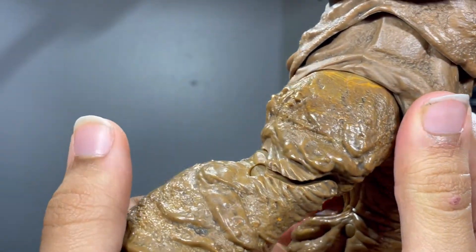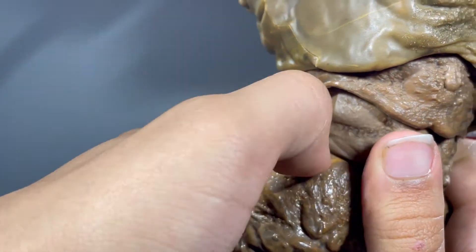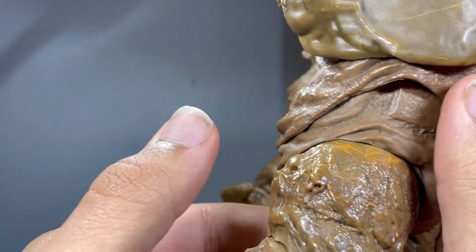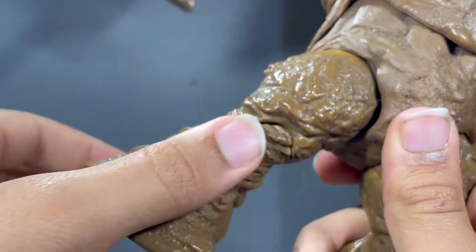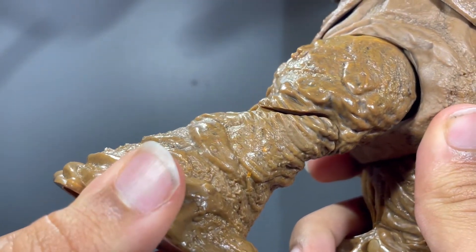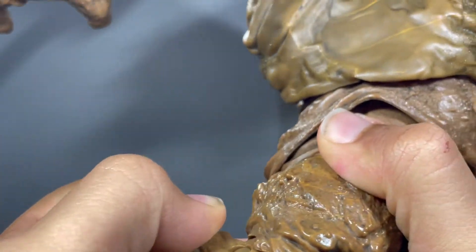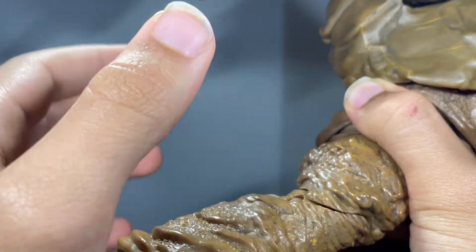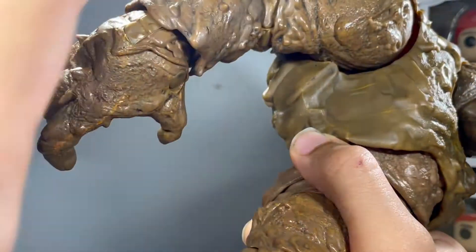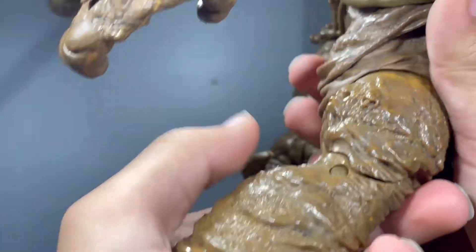The legs look fairly good. I don't like that big line of orange there. More of that sculpt and stuff looking really nice. Unfortunately when you do bend the knee, it does break apart the sculpt, which is unfortunate. But when I have it on the shelf behind a bunch of other figures, you can't really see the knees, so it kind of helps there.